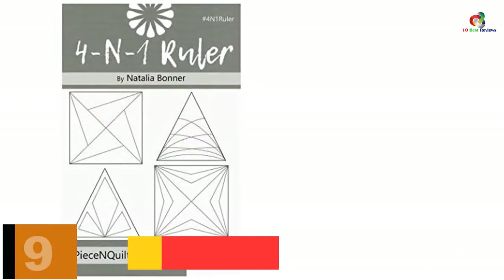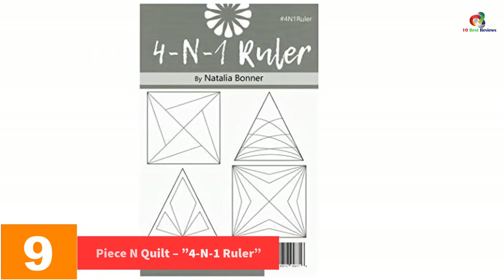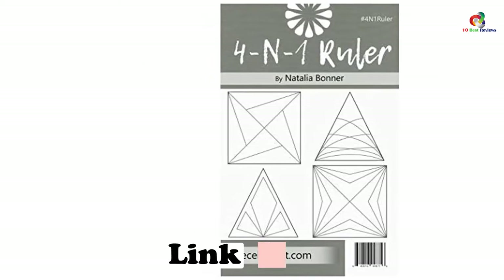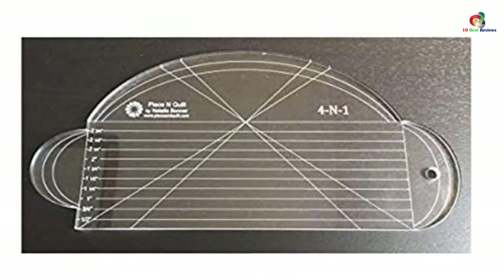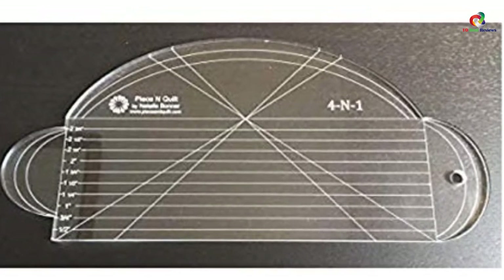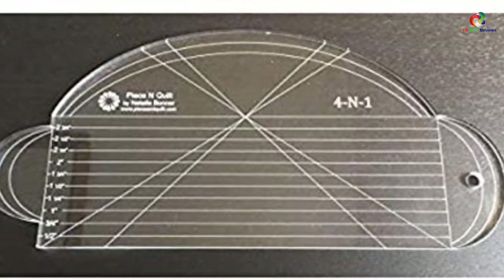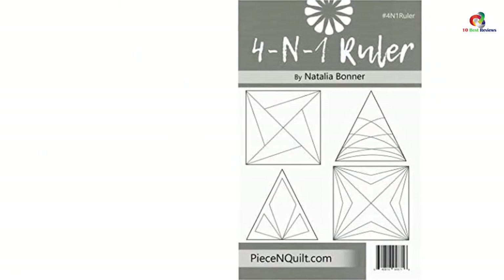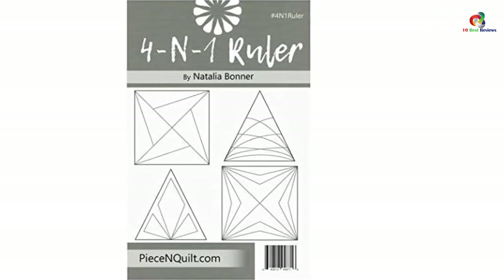At number 9, we have the Piece N Quilt 4N1 Ruler Acrylic Template by Natalie Bonner. This multi-purpose ruler manages four main quilting-related tasks at a time, making it ideal for career quilters looking to save time and effort. Its strong construction makes it a professional quilter's worthiest companion. It is compact in size, allows for easy storage, use, and transportation, and its 0.25-inch thickness makes it suitable for larger and thicker fabrics.